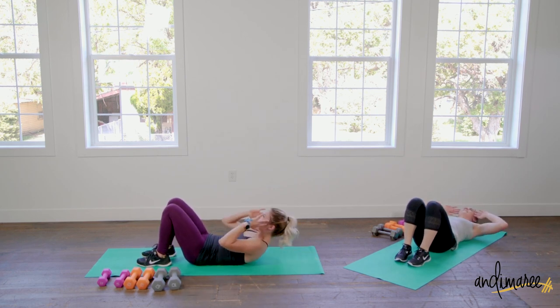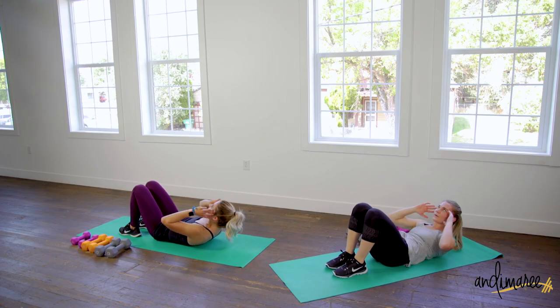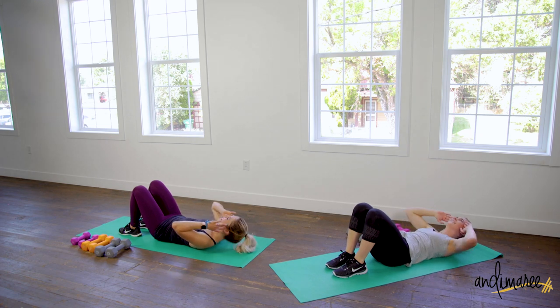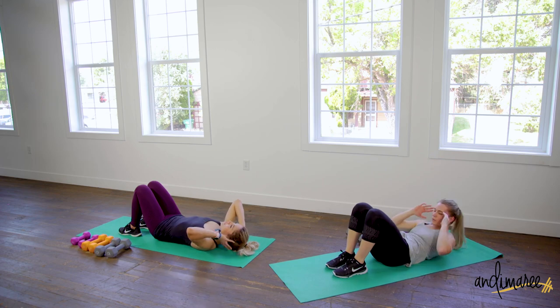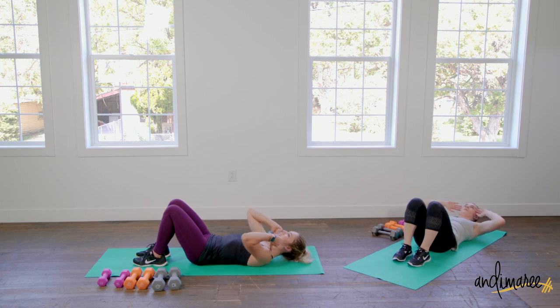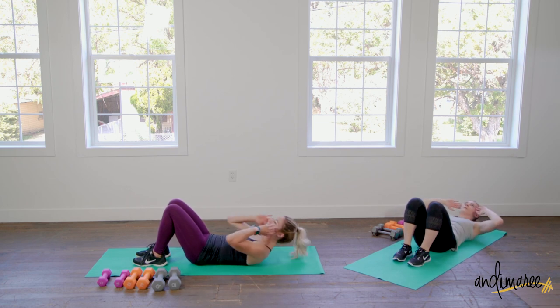Hands come to temples, fingers at temples, raising up into a crunch. Exhale, exhale. If you're feeling any fatigue or tension in your neck, slide that hand under and just gently lift — we're not doing a neck crunch. Make sure your focus is on getting those shoulder blades up off the floor: lift and down, lift and down. About 10 seconds left — really push for these last 10 seconds.